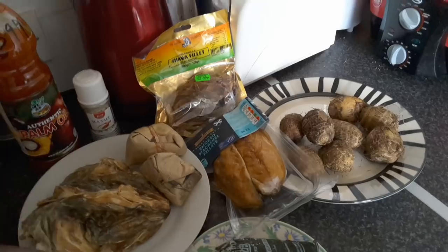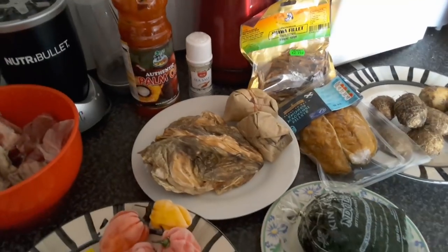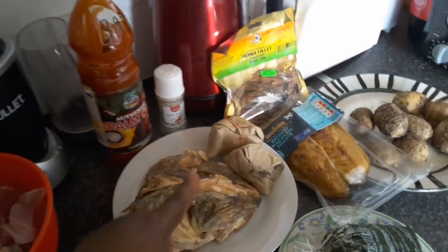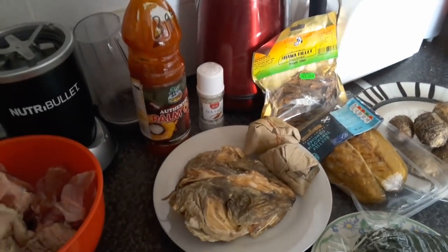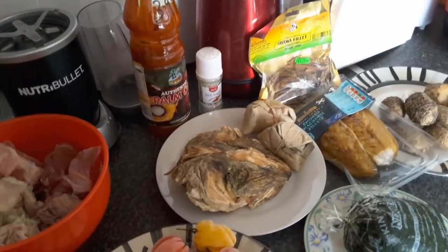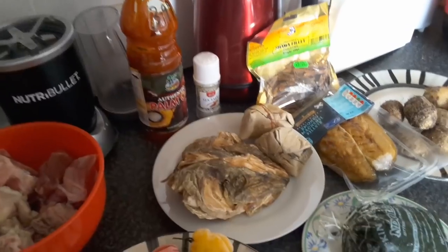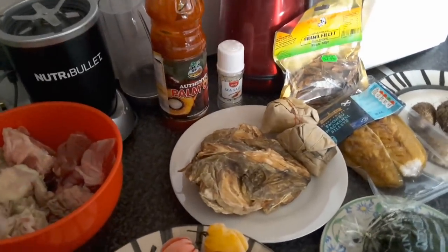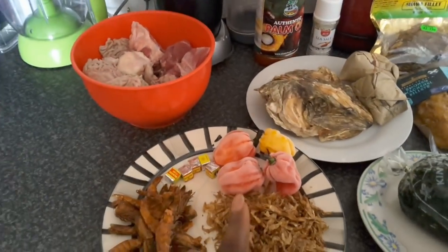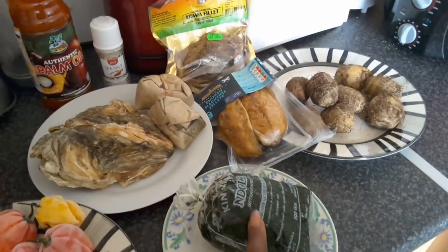I've got my sour dry fish fillets and right here is the stockfish head — you can get that from the Afro shop. We have our Ogiri right here; that's called Ogiri in Igbo land and it's a seasonal traditional seasoning. It gives the bitter leaf soup a good aroma. Then we have salt, palm oil, Scotch bonnet, crayfish, and some prawns.